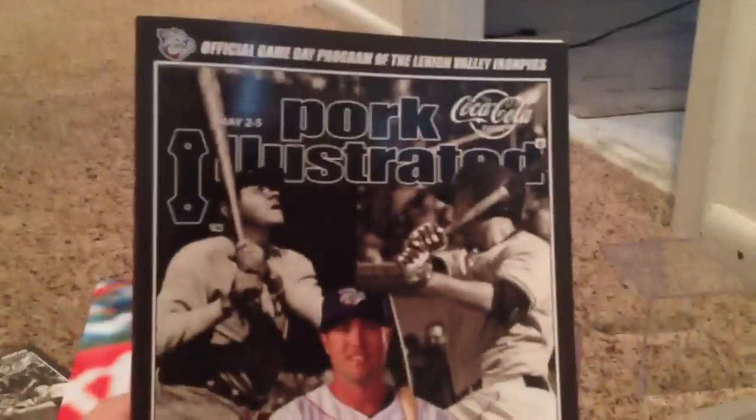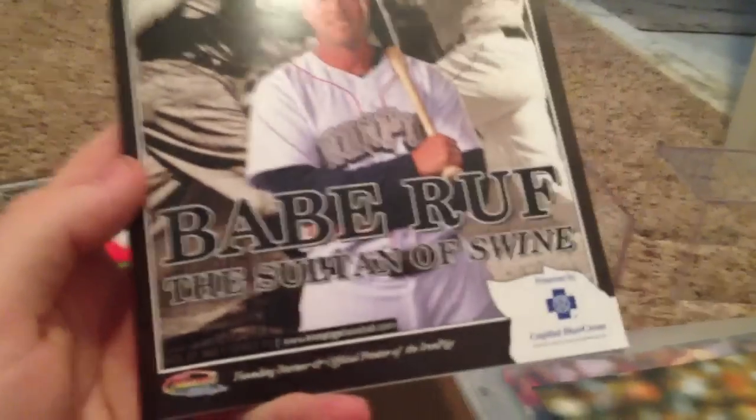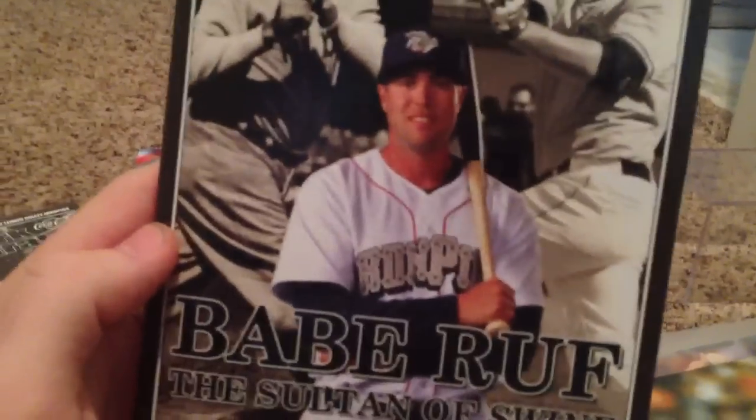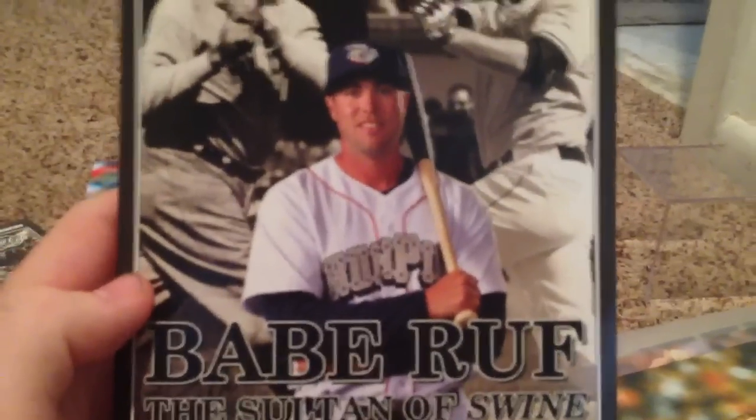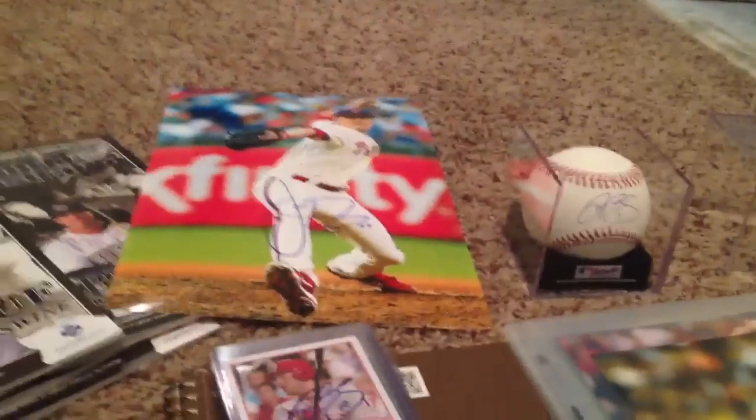Before the autographs, picked up some of these — Pork Illustrated, it's like a magazine and a program all in one. And then, like Babe Ruth, but it's Darren Ruff obviously on the cover. I thought it was really cool, so I picked up a few. If you're interested in one of those, let me know, I have a few extra.